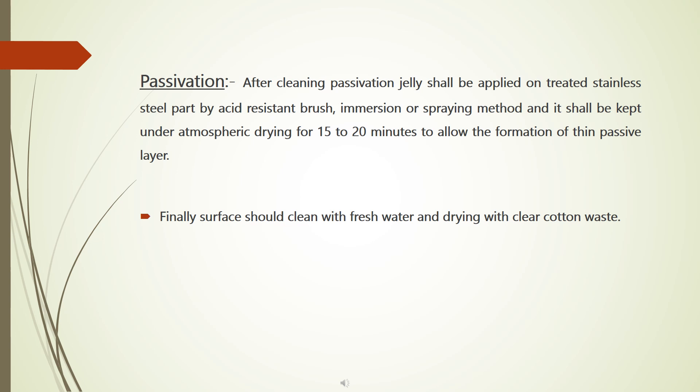Passivation: after cleaning, passivation jelly shall be applied on the treated stainless steel part by acid resistant brush, immersion, or spraying method. It shall be kept under atmospheric drying for 15 to 20 minutes to allow the formation of a thin passive layer. Finally, the surface should be cleaned with fresh water and dried with clear cotton waste.